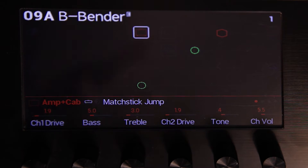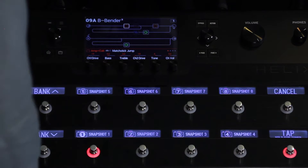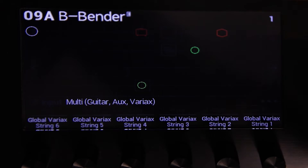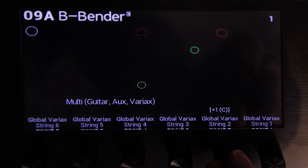First we're going to show you how this is all set up. We're going to use snapshots to engage just the b-string in his Variax guitar to two additional values so you can actually perform a musical phrase with your feet. To set that up, we're going to go to our Variax parameters, which are found up in the input block on page 3. Here's our b-string.